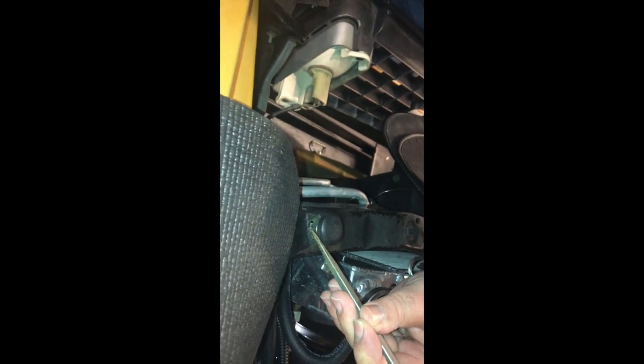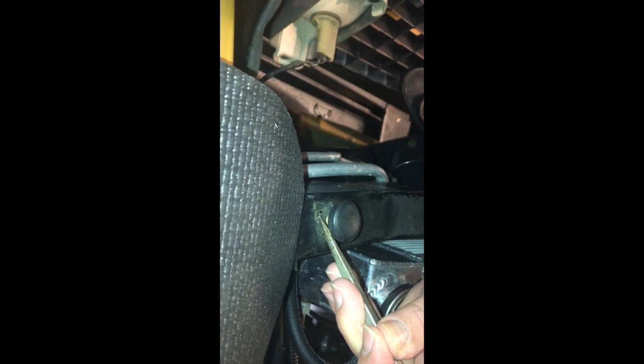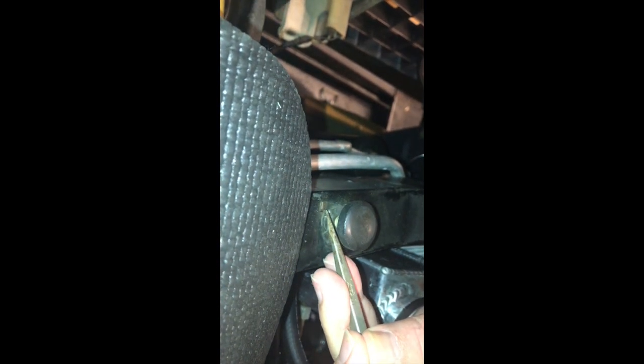Once you have this adjusted to where you want it, you tighten it back down by going in the opposite direction. I take the screwdriver, put it in another round hole, take a hammer, and force that plate back into a locked position.